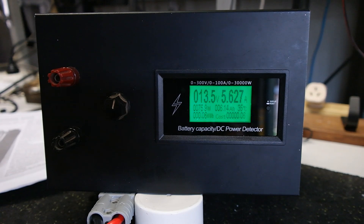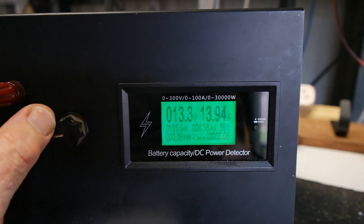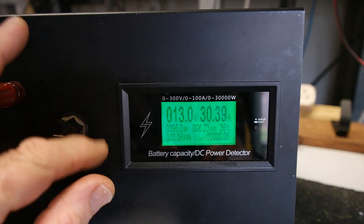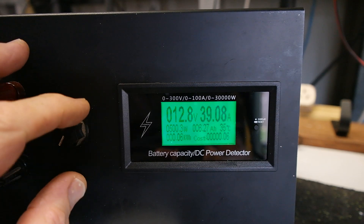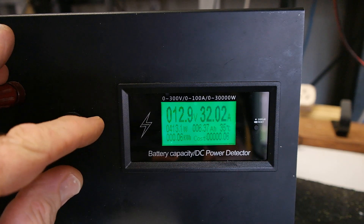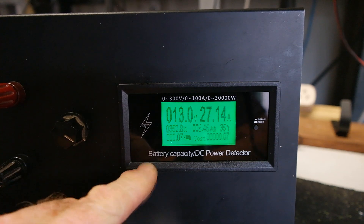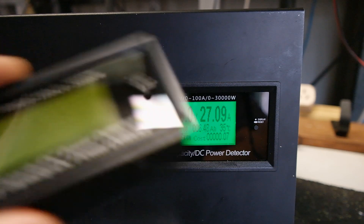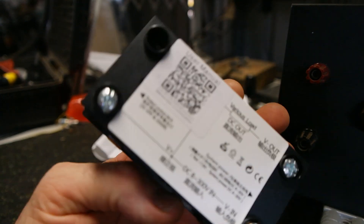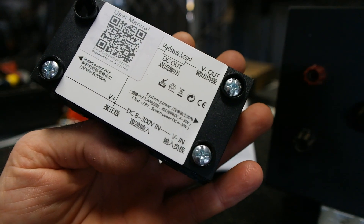Currently I've got it set at 13.5 volts and it's drawing 5.7 amps as you can see, controlled by the variable potentiometer. I can take this up to 39 amps maximum current — just turning that into heat in those heat sinks. There's no problem for this thing to consistently draw 15 or even 20 amps all day. To modernize it I bought this module from AliExpress — a battery capacitance DC power detector, rated up to 300 volts and 100 amps, with a built-in shunt.